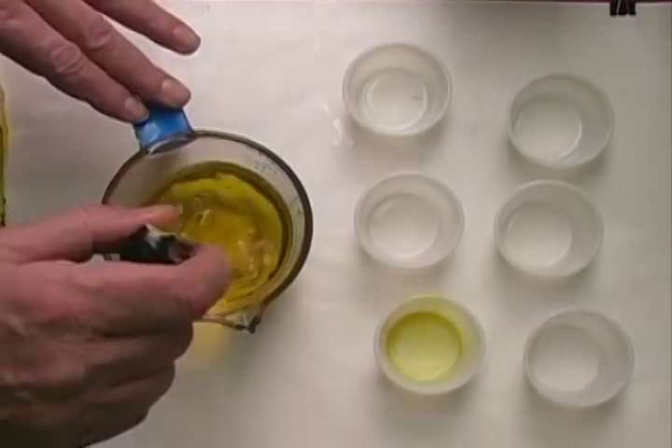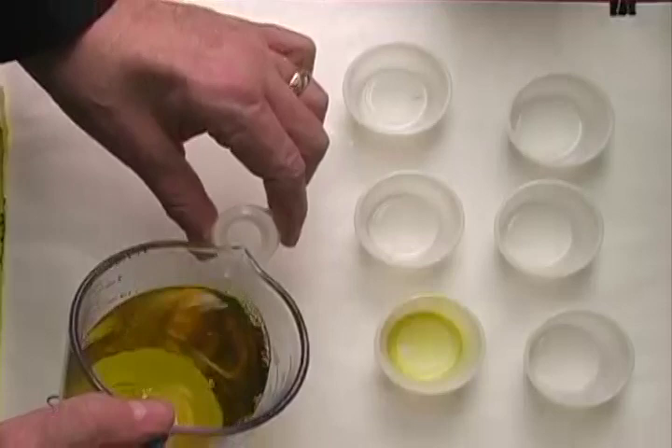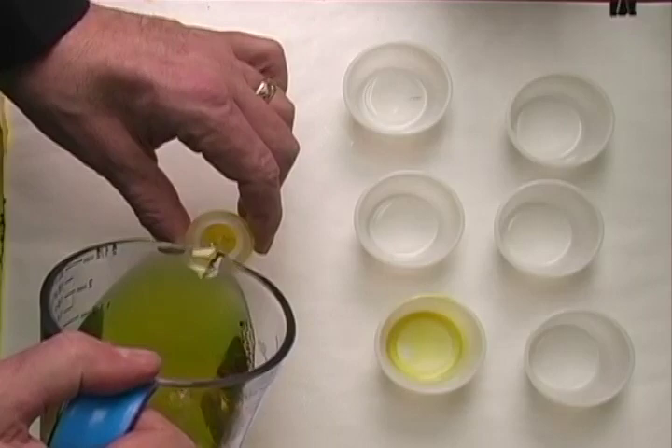All you have to do is stir it around just like that. Then just take a little bottle for storage and pour it right in there, and you'll just use it whenever you're ready. It's easy — you can transport it and it just stays safe like that. That's how easy it is.